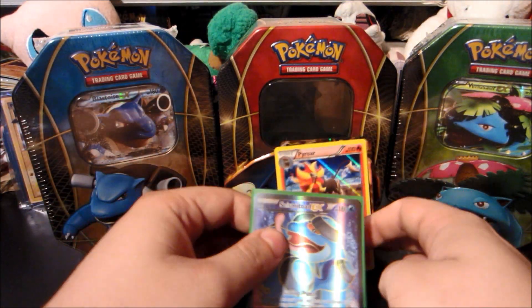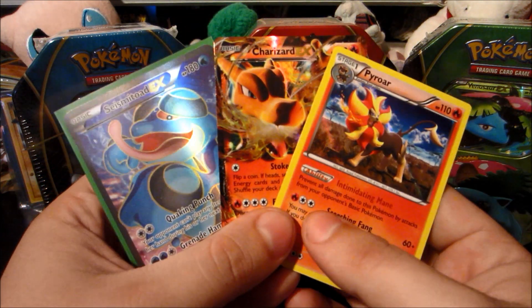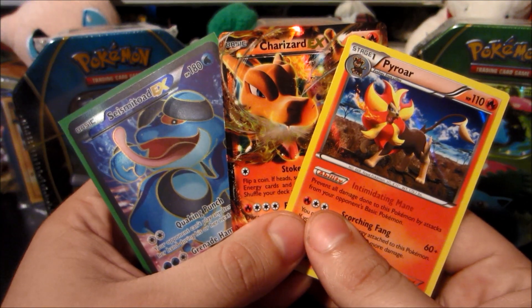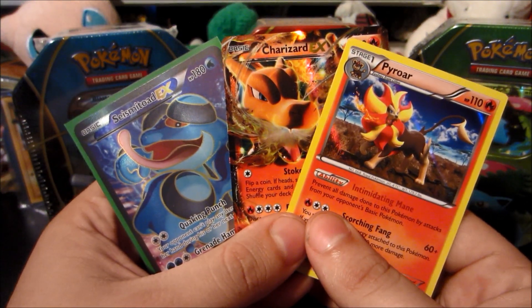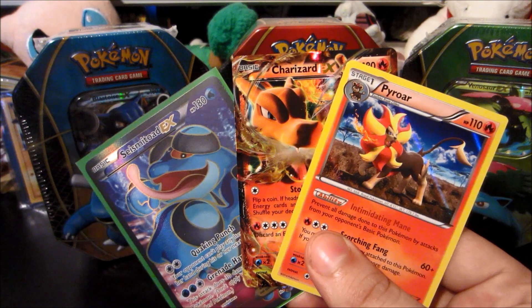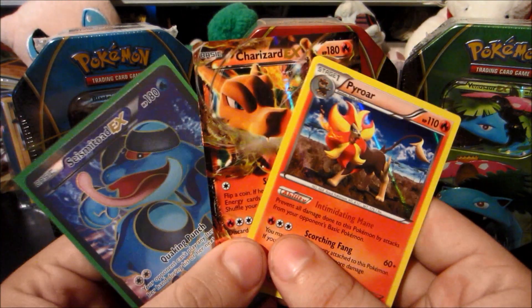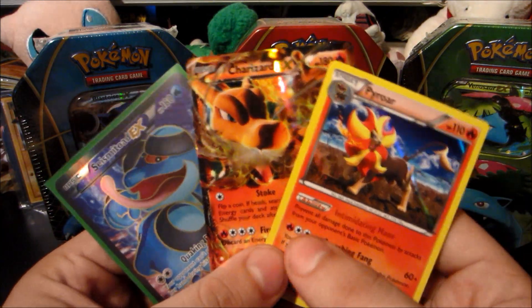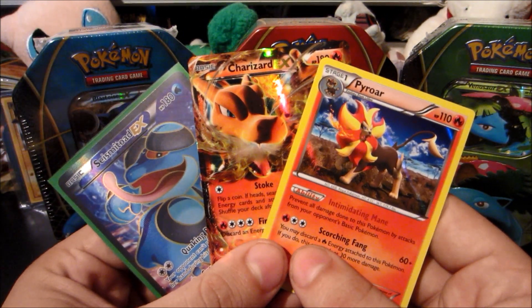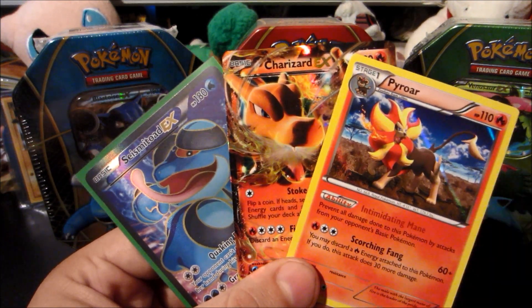Beautiful pull! This Charizard EX tin was absolutely amazing, and of course we've still got Blastoise and Venusaur to open, plus the 12-tin case on the way, so stay tuned — you're going to see those this week. Awesome pulls from the Charizard EX tin! Hope you guys enjoyed this video. If you did, remember to give it a big thumbs up — it means a lot to me. We got some pretty epic pulls so you can't really go wrong there. Stay tuned for the Venusaur and Blastoise tins. Have a great night, have a great day wherever you are in the world. This is Watering Grass and I'm out!